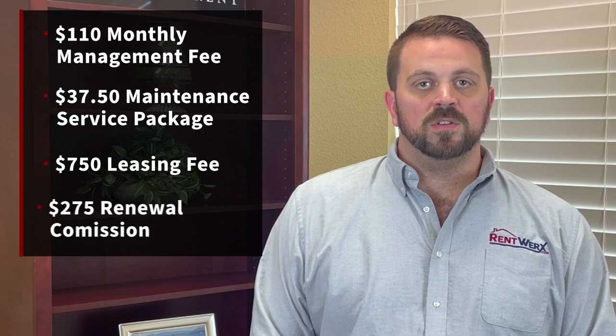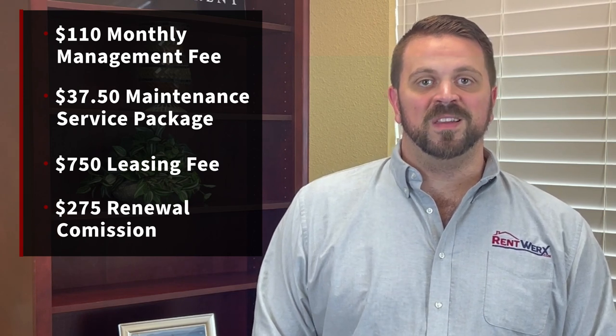Then we have our $275 renewal fee if a current tenant renews for another term. That is our silver plan in a nutshell. Thanks for listening. Check us out at rentworx.com.